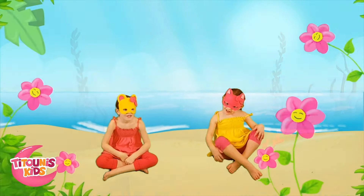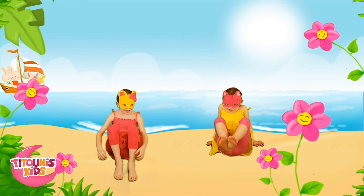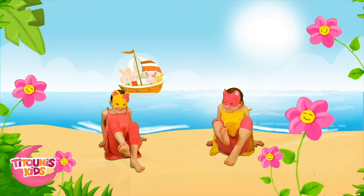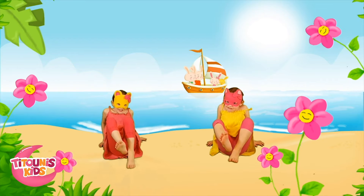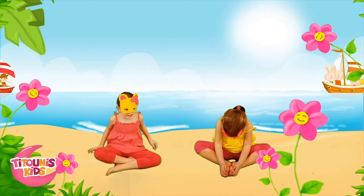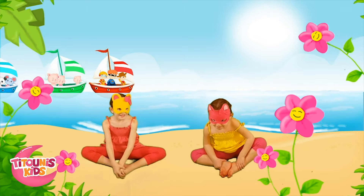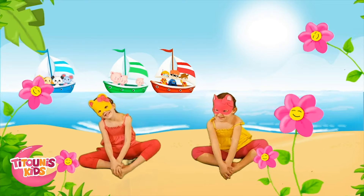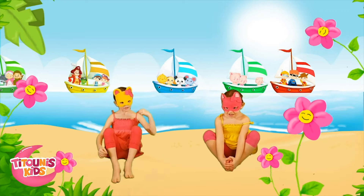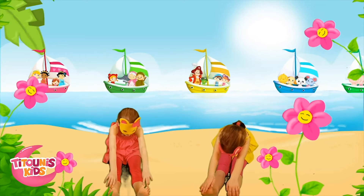Now we are at the seashore. What if we pedal for a while? It's so much fun! Put your legs up and move your feet. Look, there's a little boat in the sea and it's swinging. Can you swing too? Bend your knees like this, hold your feet, and swing like a boat.